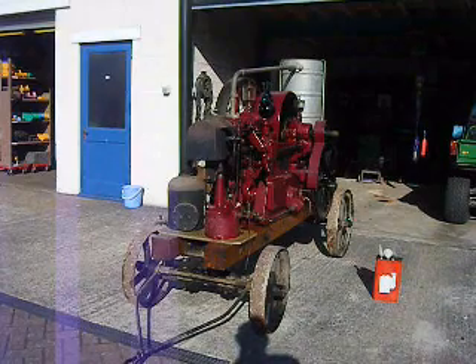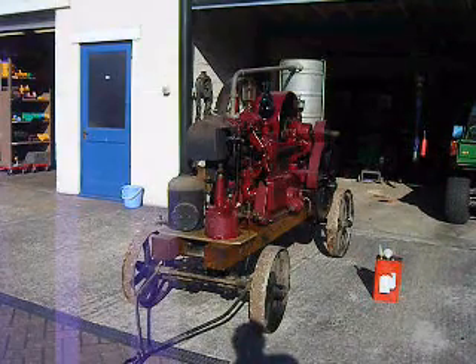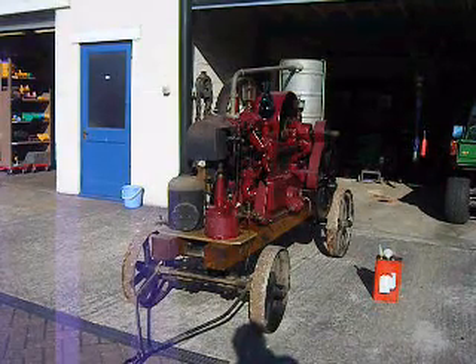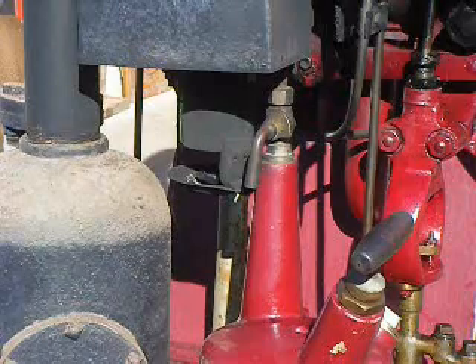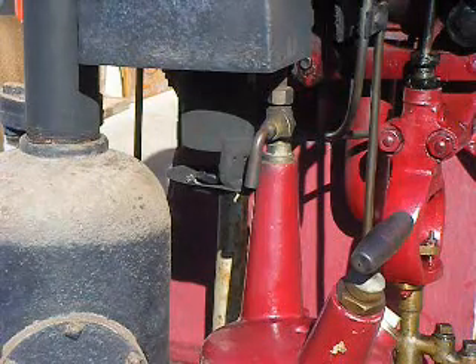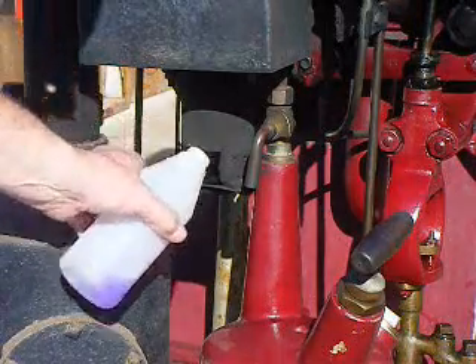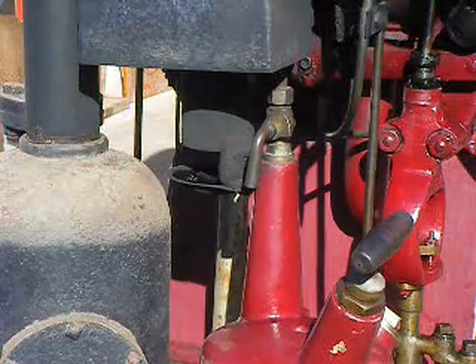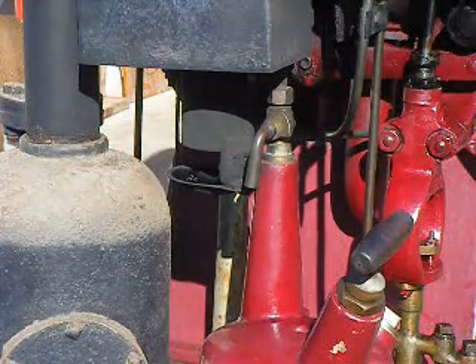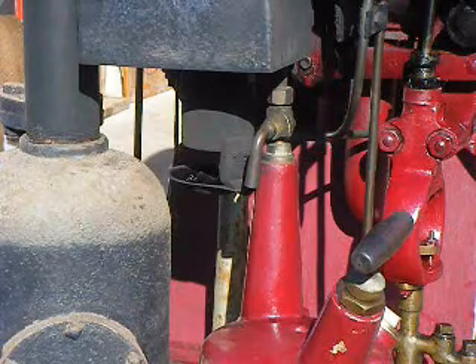Here we have the 1910 Hornsby hot bulb engine going through a starting procedure. We'll start by about half filling the dish underneath the burner with methylated spirits. You can use paraffin with a wick in there, but you'll find that creates a lot of smoke.